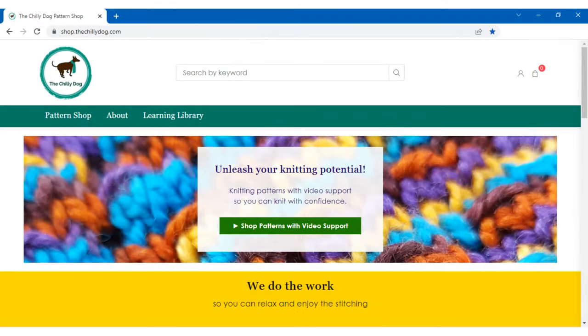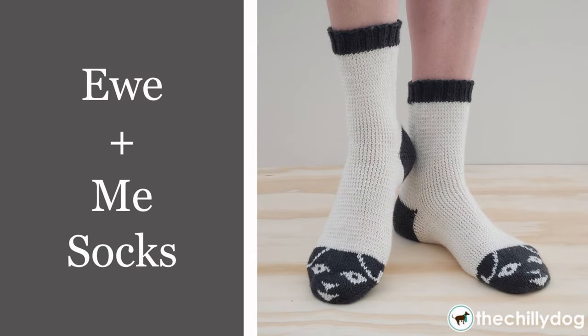As always, purchasing a pattern from my website is a great way to support the ongoing production of the knitting videos you watch and love here on my YouTube channel. Thank you for your ongoing support, and happy knitting!